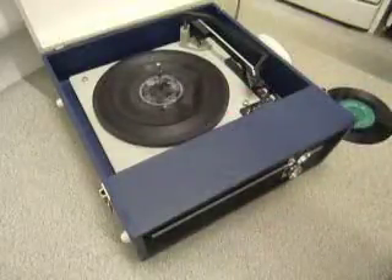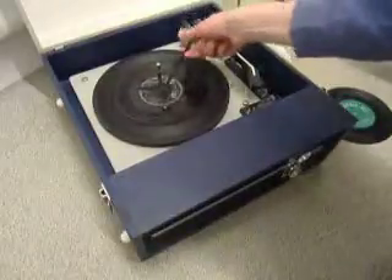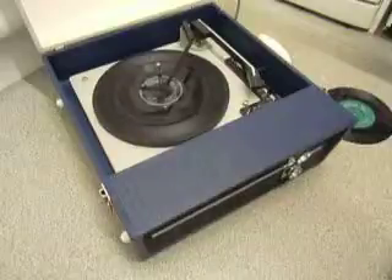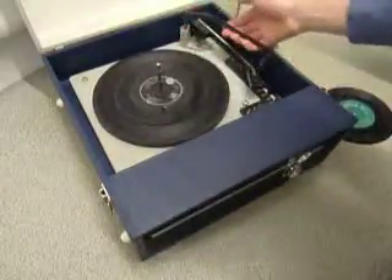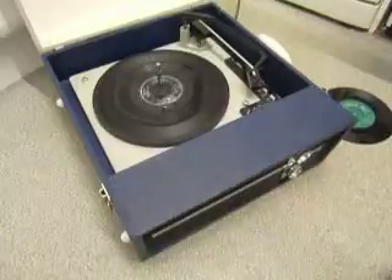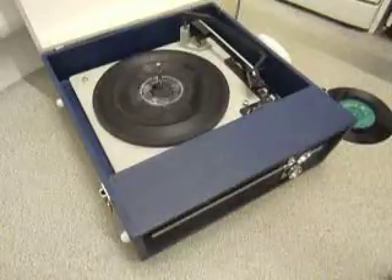Once the arm is on the record and it's playing, lower the stacker arm down like so, so it knows to switch off once it reaches the end of the record. If it is playing and the stacker bar is left in the upright position, that triggers the repeat function and the same record plays over again until manually switched off.